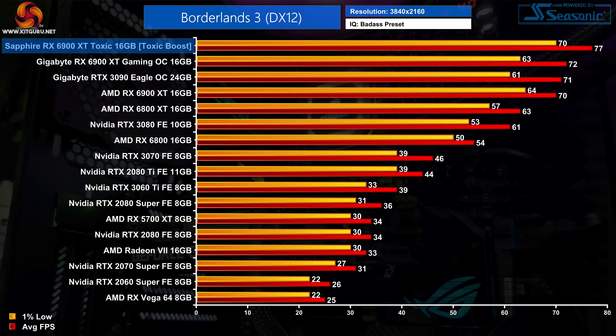Starting with Borderlands 3, an AMD-sponsored title using Unreal Engine 4, this is one of the best-case scenarios for the Toxic. It outperforms the reference 6900 XT by 10% at 4K, which is enough to give the Toxic an 8% advantage over the RTX 3090.